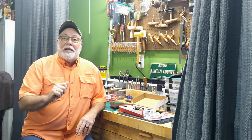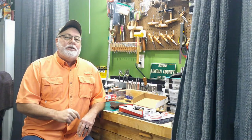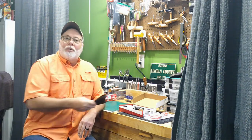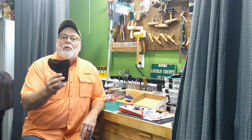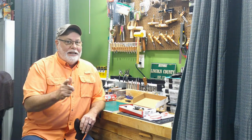Howdy YouTube! Jack Spade back here with you at Newn Leatherworks for another leather adventure. Today we're going to finish the Heritage Barkeep Western Style Holster. So come on in and let's get started.